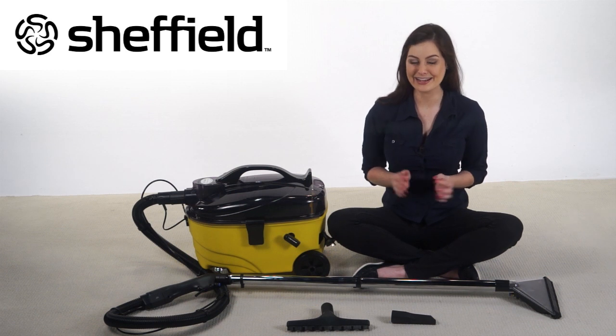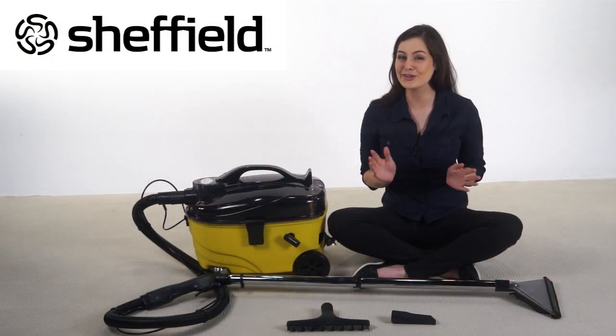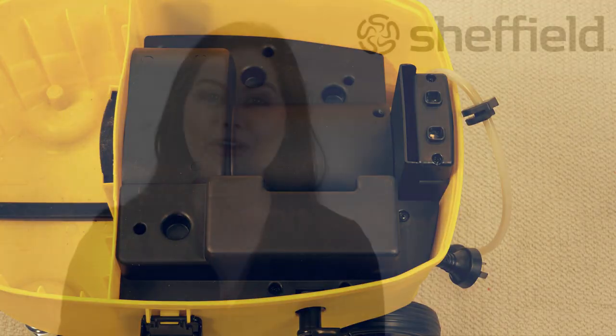The Sheffield Carpet Cleaner is so simple to use and has separate push buttons for spraying and vacuuming, so you can pre-spray an area before vacuuming. It has a dual stage long life motor,